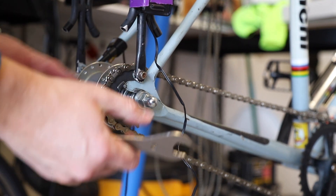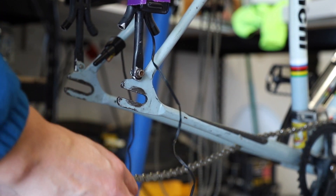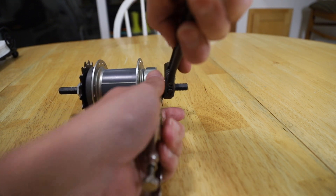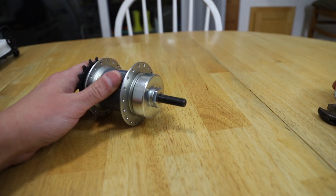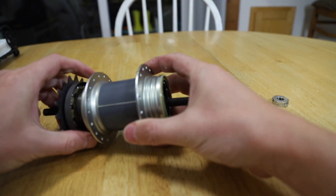Before you consider doing this, keep in mind that spare parts may not be easily available in your area, and there are small components that may be damaged easily. Even though I didn't have the right tools for the job, I was able to get the lock nuts off from the non-drive side without any issues. Once I removed the cap, the hub body slid right off.